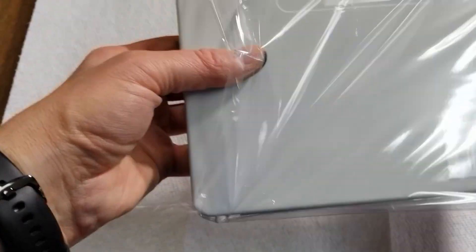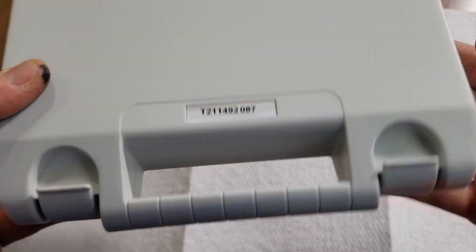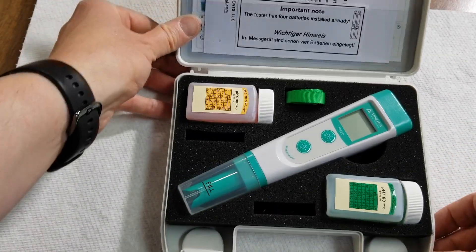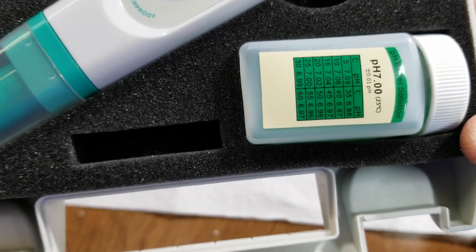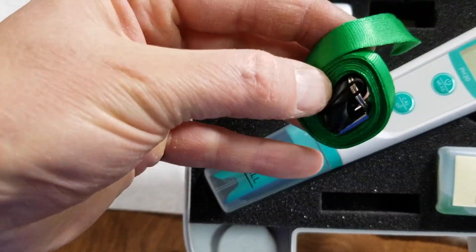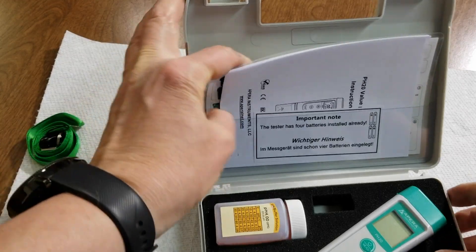I'll go ahead and get a closer look at this and we'll unveil it, take a look at it. So I like how it comes in the little plastic case. We've got the tester, the calibration solutions — the 7 and the 4 — a little lanyard, and a little pouch here for your documentation.